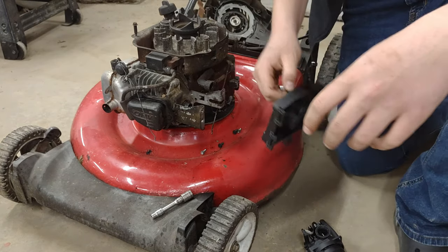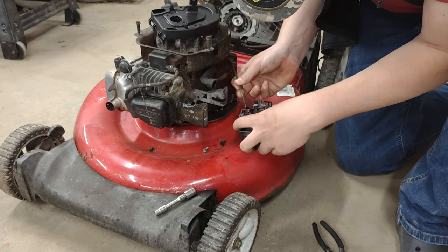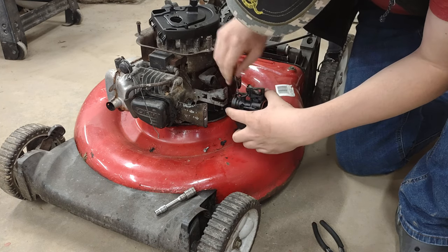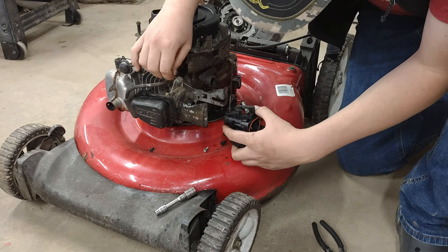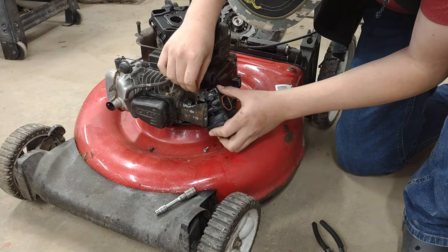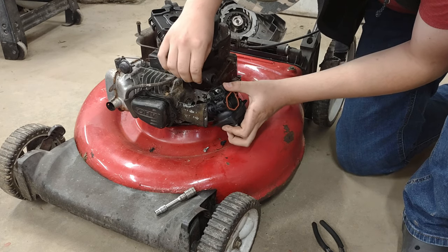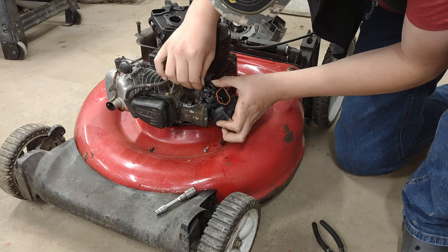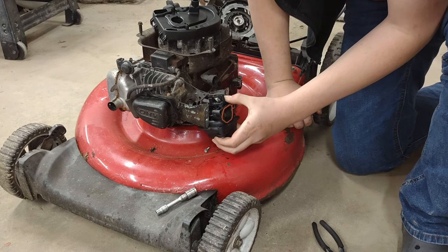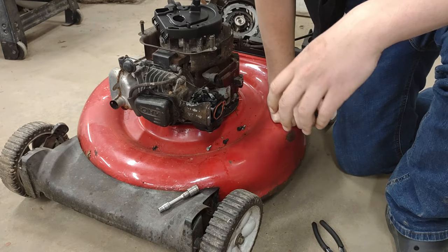Now let's install the carburetor in the new intake. We've got this linkage right here and this linkage going into the choke. That's working right — probably. We'll find out soon enough. This is going to go down like that and push on, and there — that's the carburetor installed.